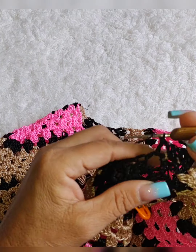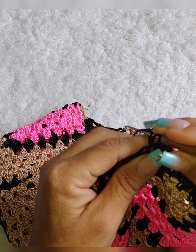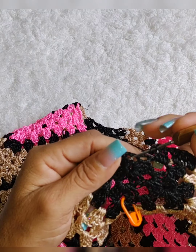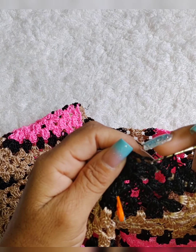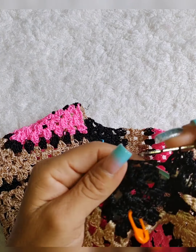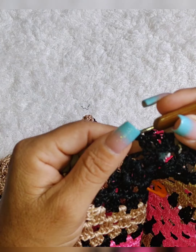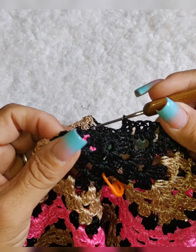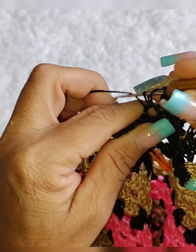Chegando aqui, tem um grupinho de três pontos altos, eu coloquei dois pontos altos. Então vamos aqui pra esse ponto vazado, vamos fazer três pontos altos. Olha só, chegando aqui, vamos fazer aqui. Aqui vamos colocar dois pontos altos. Um, dois. Chegamos aqui naquele ponto alto do leque, bem no início.